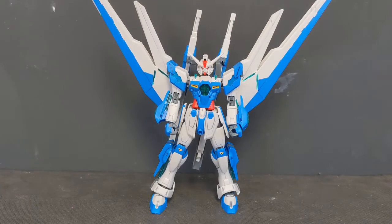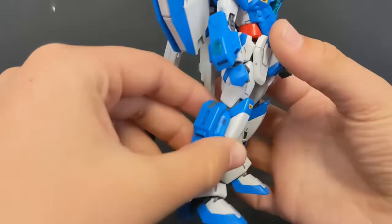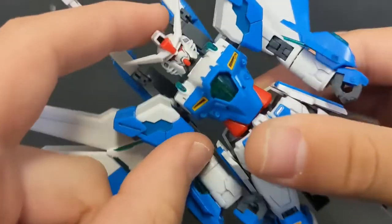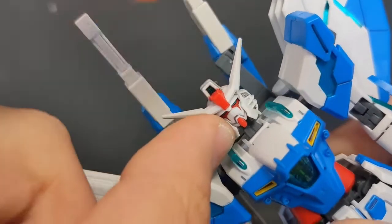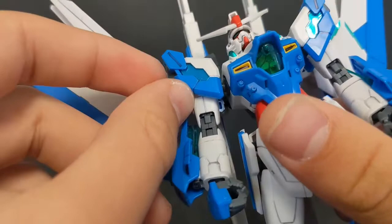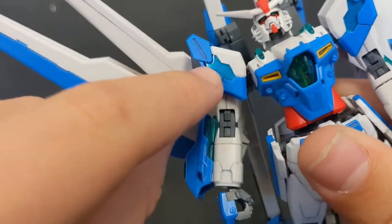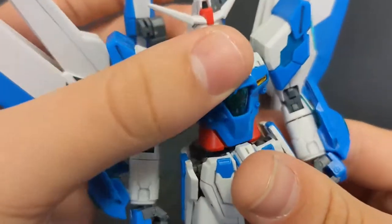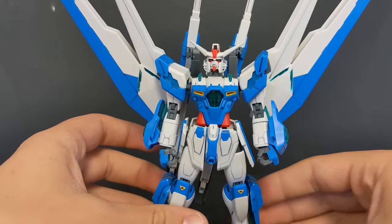I would have preferred something a little bit darker — not super dark, but just something a little more than the baby blue we've got going on here. The other thing I want to take issue with is the clear green. On camera, unless you're under very specific lighting, you cannot tell that it is clear plastic at all. In real life you can kind of see it, but on camera it doesn't look the best.